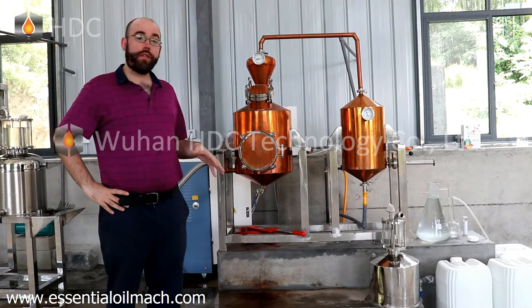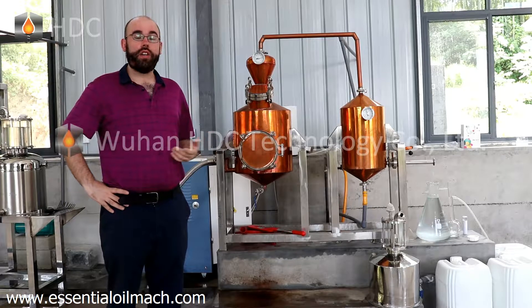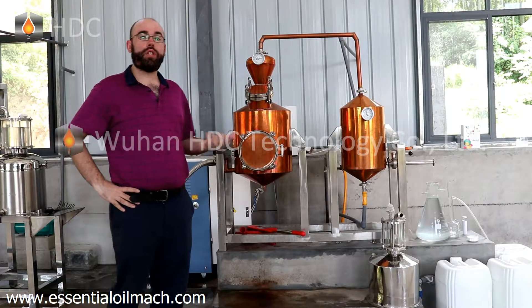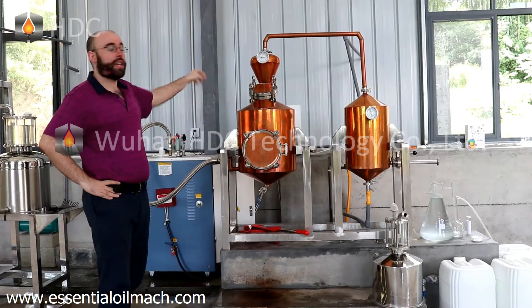The first thing I recommend doing with your distiller is installing a water purifier to ensure you have steam during the distillation process. Our water purifier is in the back here.